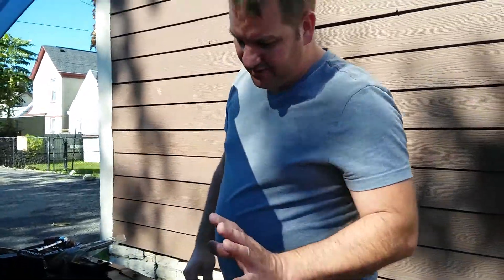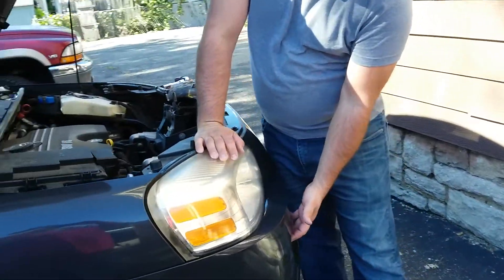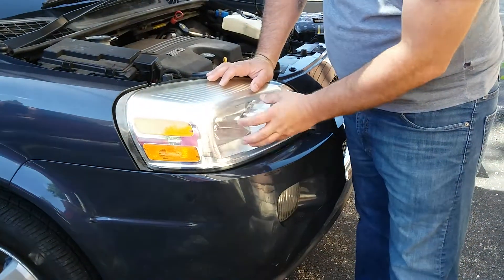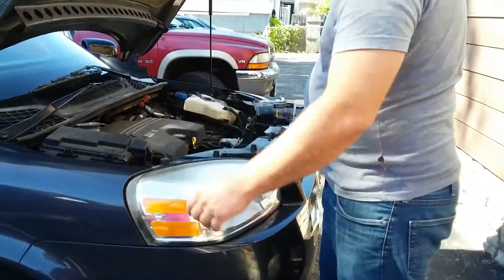Alright guys, today I'm going to show you how to replace a turn signal that's out. To get to it you have to pull this out, but the same process for changing your headlight, your high beam, and your marker light is the same thing you do to get to this light.